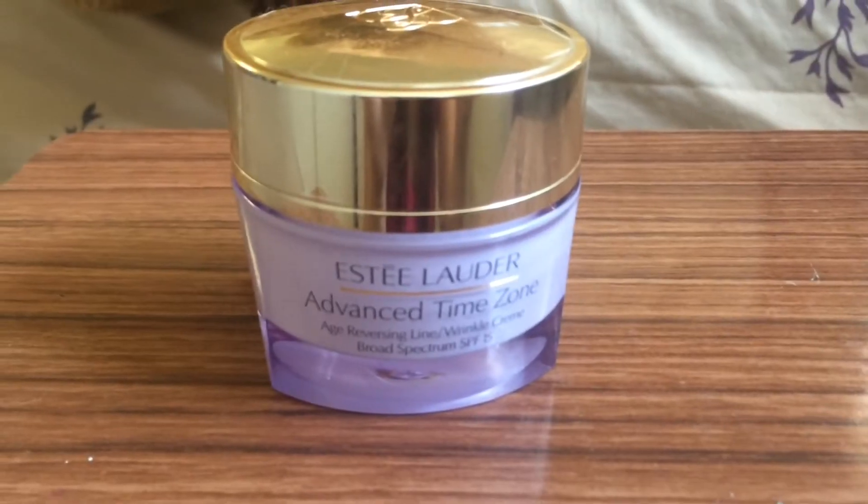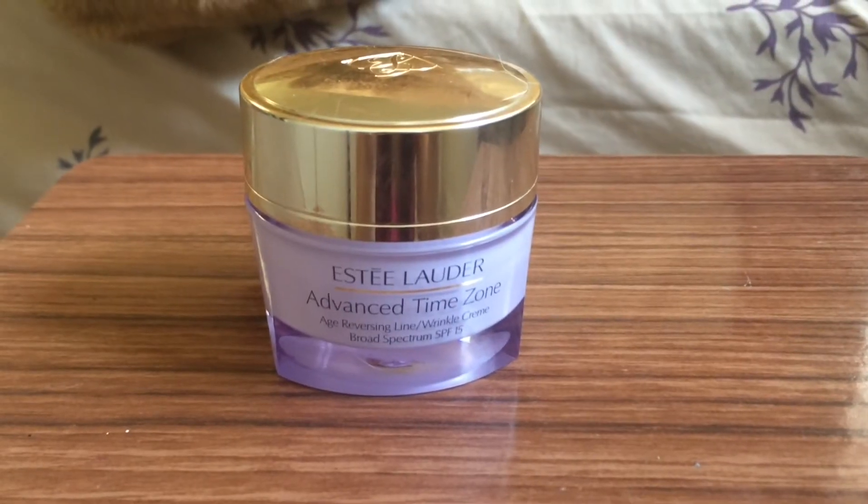Then I use Estee Lauder Advanced Time Zone as a moisturizer. I apply it on my face and also on my neck. Next I use Neutrogena Ultra Sheer Liquid Sunscreen as protection — for this one make sure that you shake it really well before you use it.